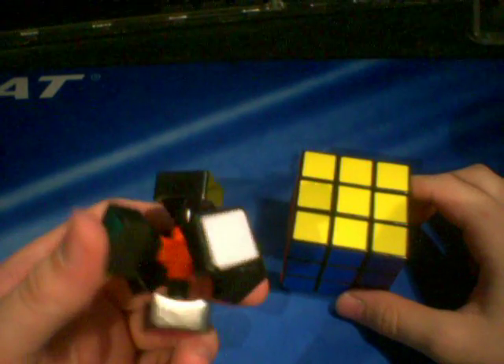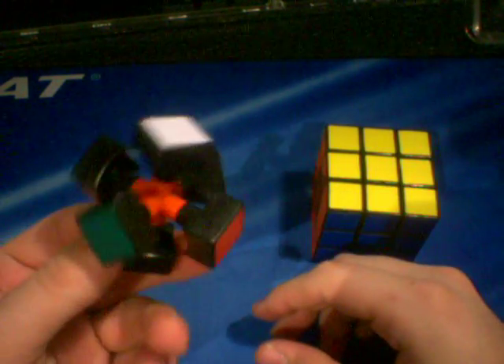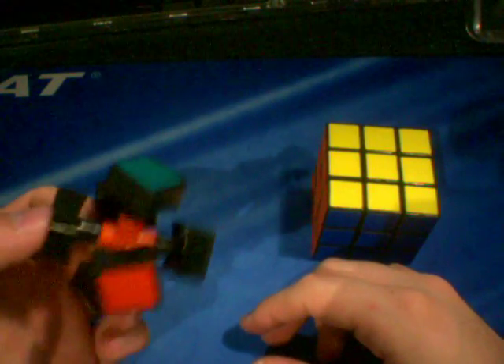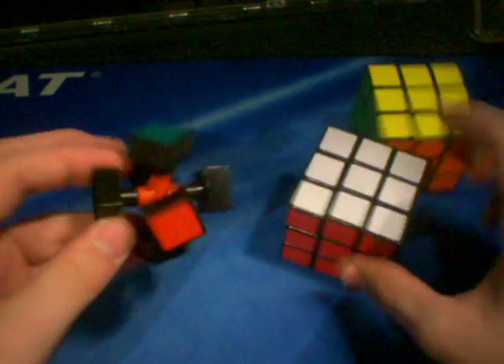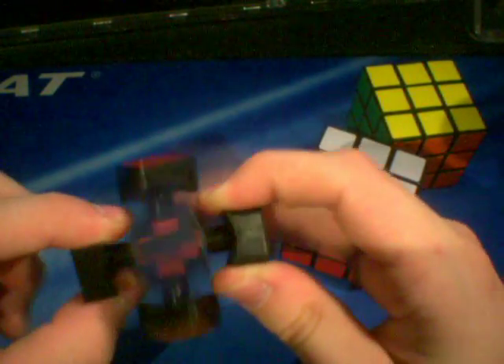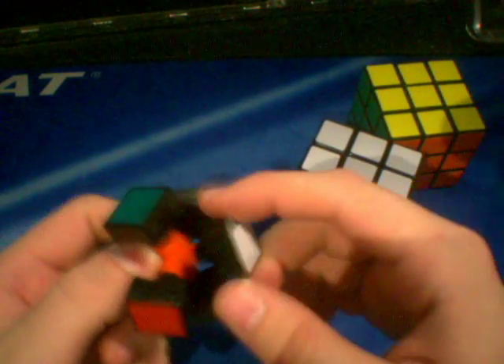For this video, I would like to talk about a modification to the Yushin cube. If you saw my review about the Yushin cube, I mentioned that probably the best part of the cube is the springs inside of it. And what I did was, I talked about how cool it would be to take the springs out and put them into a better cube.